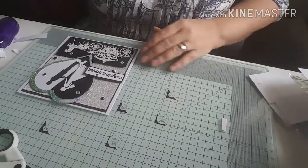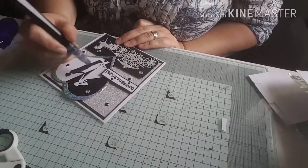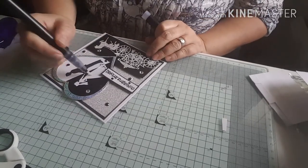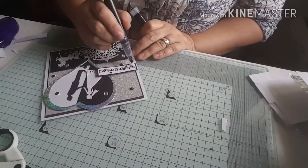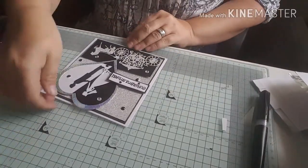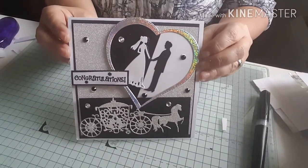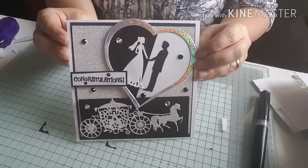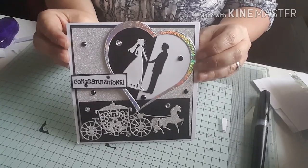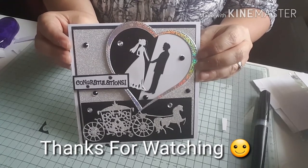To finish I'm going to use my Crafter's Companion sparkle pen — very similar to the Wink of Stella pen — and I'm just going to go over the bride's dress and just round my 'Congratulations'. That's it, guys — that's my card finished for today! It's quite a bit of die cutting but pretty easy to put together. As always, any questions feel free to ask and I will always reply. All the details of how I made the card will be over on my blog and I'll put a link in the description. Thank you so much for stopping by to watch and I'll be back soon — bye bye!